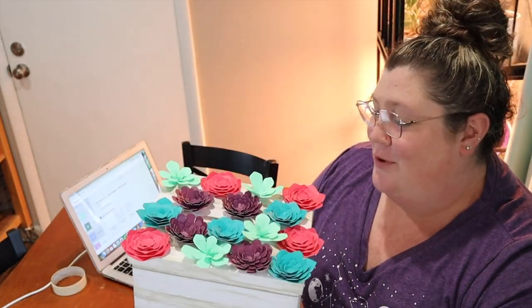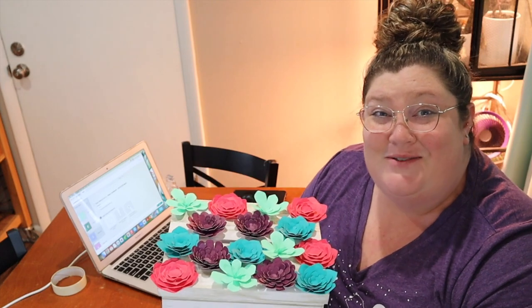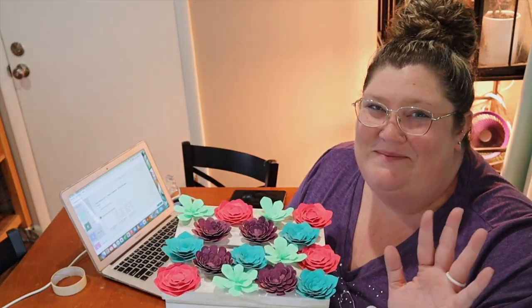Here is the finished product. If you guys enjoyed this video, please give it a thumbs up and head over to my channel to subscribe for more content like this. I hope to see you again very soon. Thanks, guys. Bye.